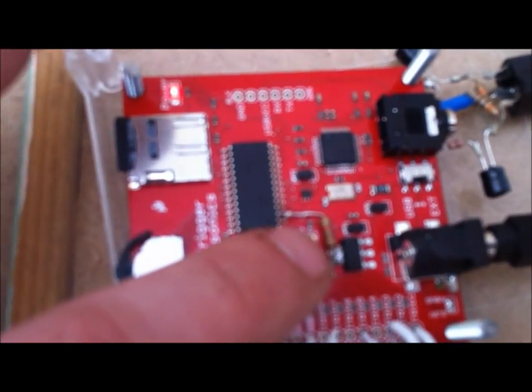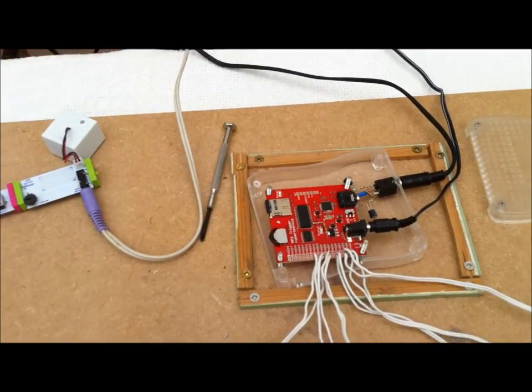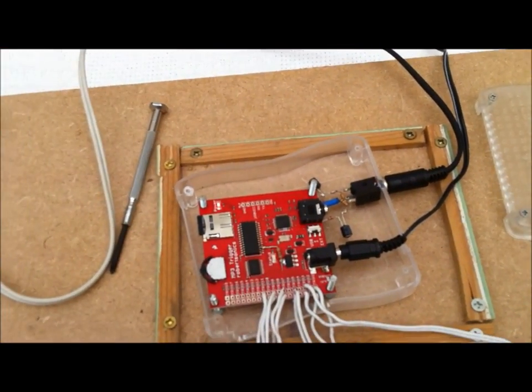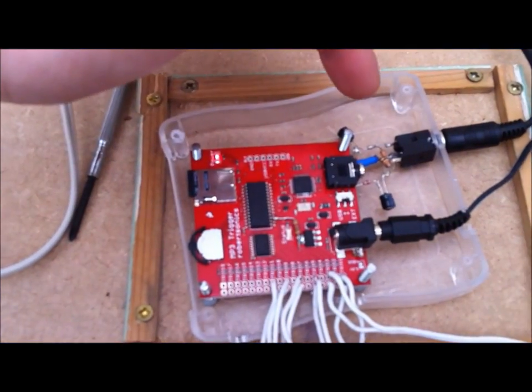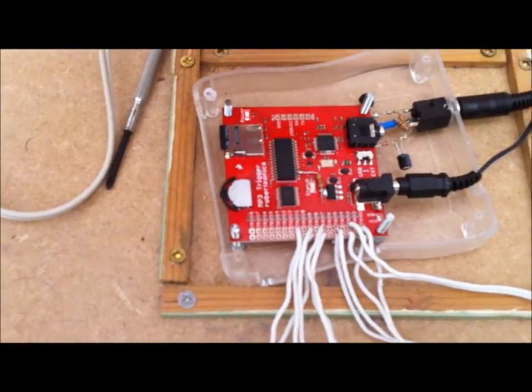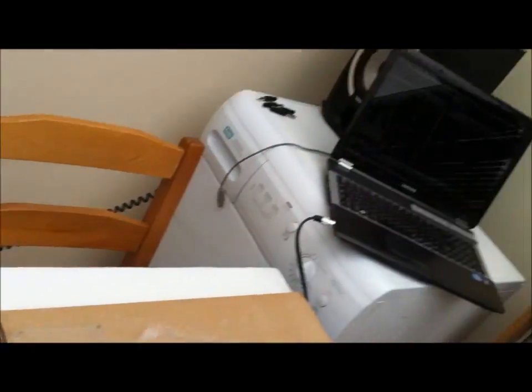I keep forgetting this is live and I've got my hand touching it. Another issue I had was with the output - the headphone socket here. It has a DC offset that is only suitable for headphones, so I had to build this little line-out protection so it would play through a hi-fi system.